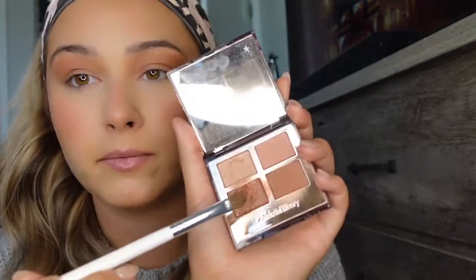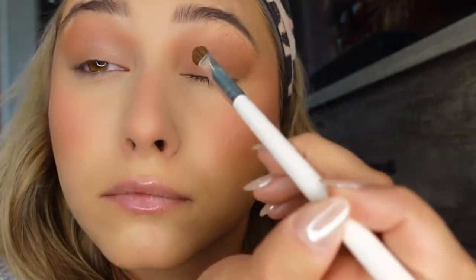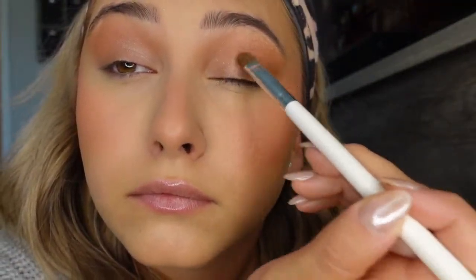Then I'm going to take the Morphe Jaclyn Hill JH41 brush — it's just a flat brush — and I'm going to dip into these two colors and just put it right here on the lid. It just adds a little something. Then I'm going to take the same brush, dip into the shade, and put it right underneath my eye.